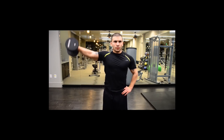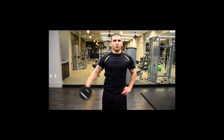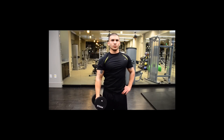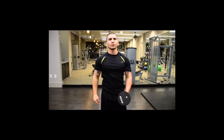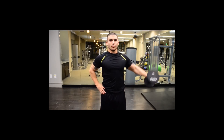Front raises and side raises. Hands by your side — raise your hands up in front of you with thumbs up towards the sky, then arms back down. Raise to your side. For both movements, you want your arms parallel to the floor as the stopping point. For the side raise, you want your palm down towards the floor.